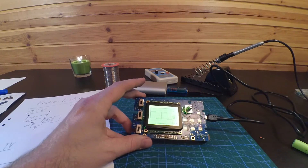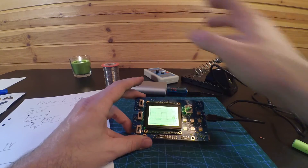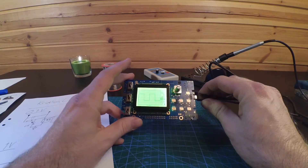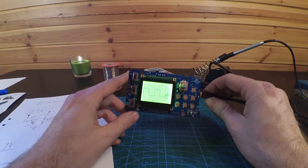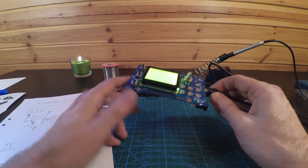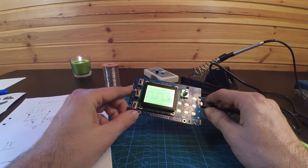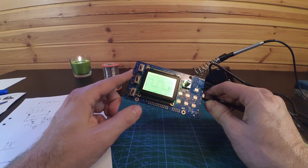There might be a third part where I'm testing it with input signals from my transistor tester and some other things. I will also try to connect it to my computer and use it as a USB oscilloscope — it only takes inputs and you get the measurements on your screen. So that's that — see you later.